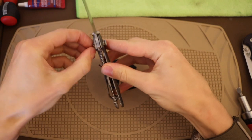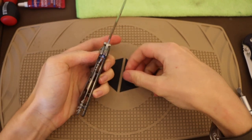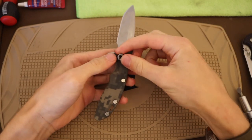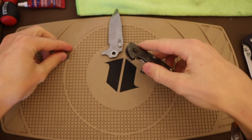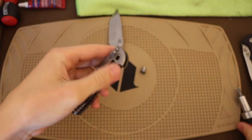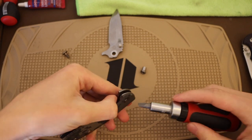Now let me pull this pivot apart. It's worth noting that these have very, very long screws because the screw protrudes — it has a very long pivot screw. And you can see that the blade just fell right out of there, because this is a very well broken-in Hinderer XM18.